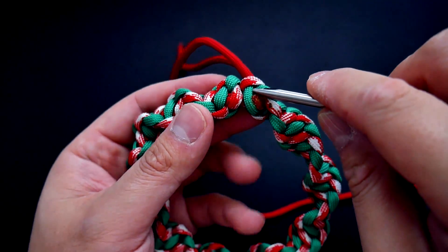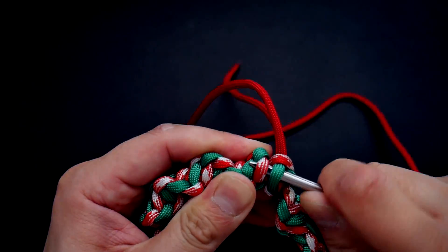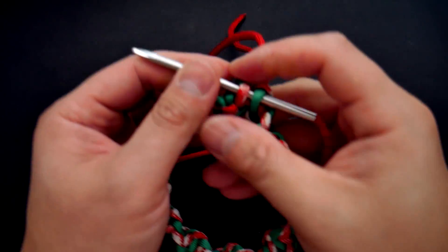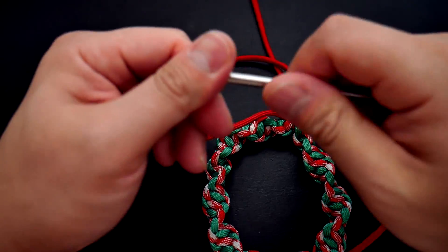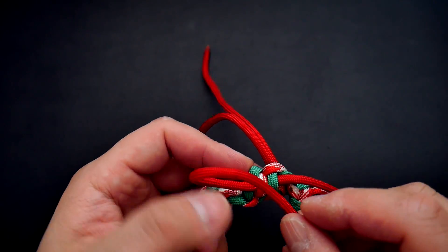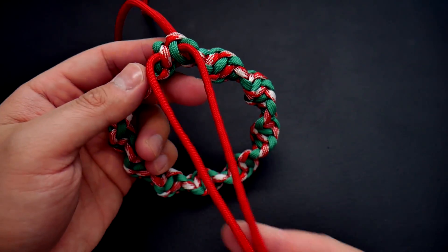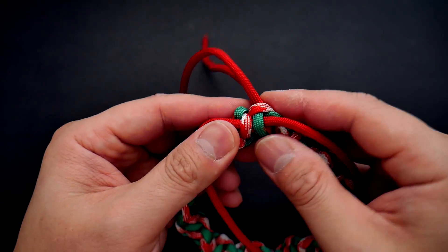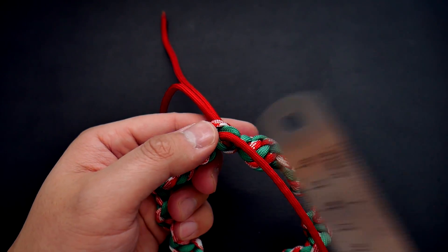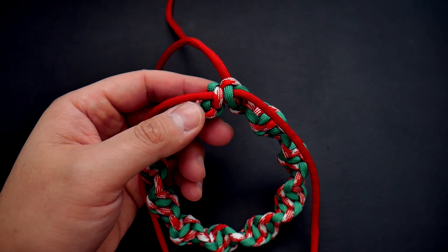Next we'll be doing the bow part of the wreath. On the front side I've got my third piece of paracord on a fid. I'm just going to stick it underneath these two strands here — if you followed my method you should have a couple of strands on the front. Get that third piece of paracord in the middle, and we're going to bend them over to form a bow-looking shape. Make sure that cord is at the midpoint with equal amounts of paracord on both sides.